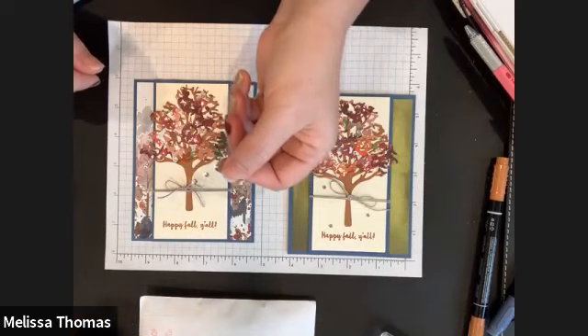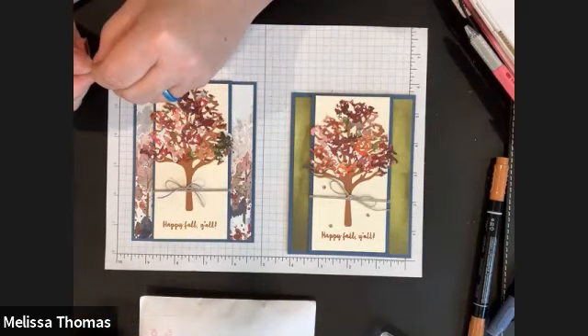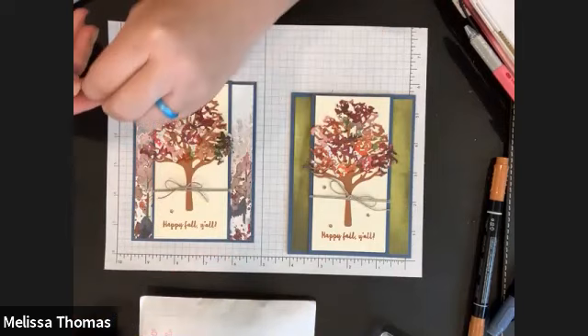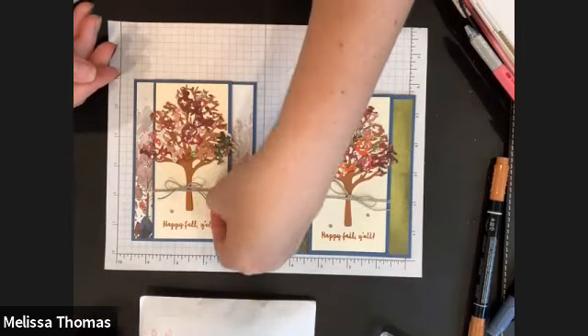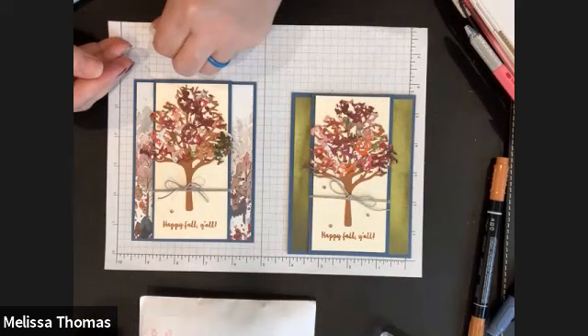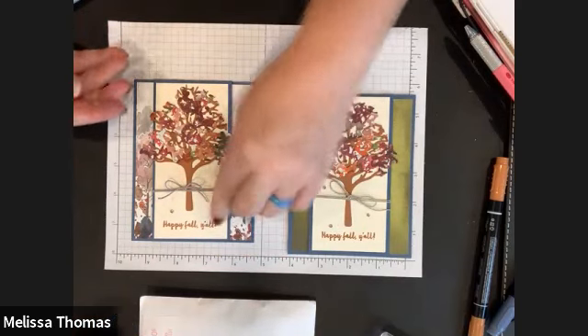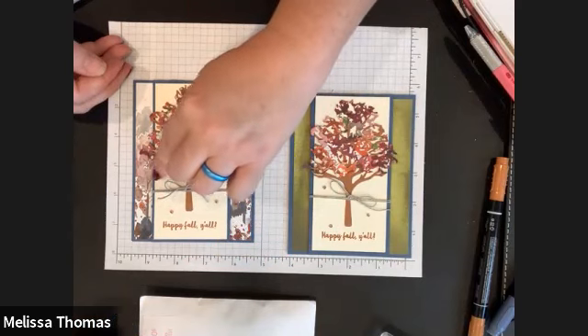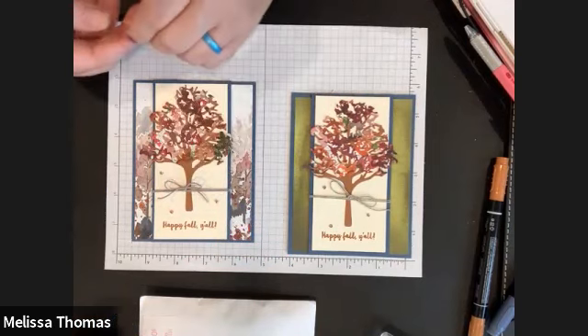I put some little rhinestones in your kit. If you wanted to, you could stamp a leaf, pumpkin, squirrel, or acorn on the front too — it is your card and your adventure. I tried a couple of versions but I liked it without that, but you do you.